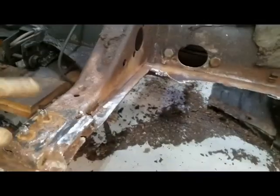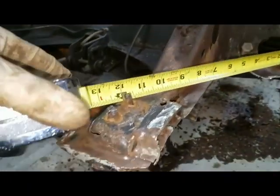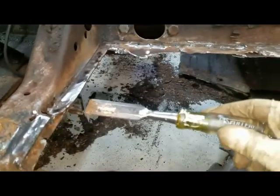I'm also going to take some measurements so I know how far apart these bolts are. This is how I break the spot welds: I'm using this chisel, wiggling it under there, and tapping it up to break those spot welds. I did run a grinder over it first to get a layer of metal off.